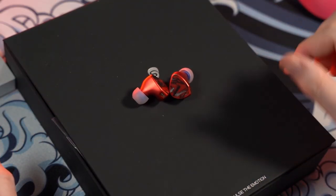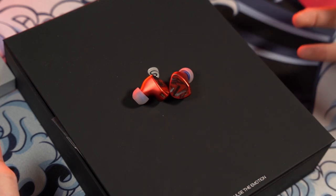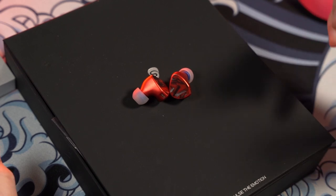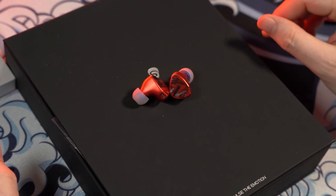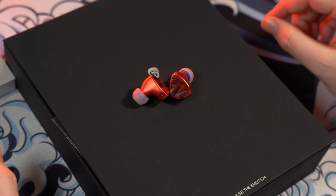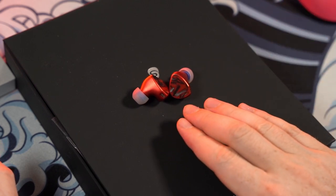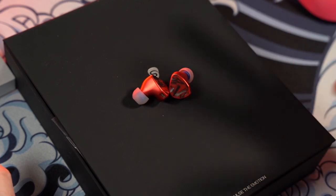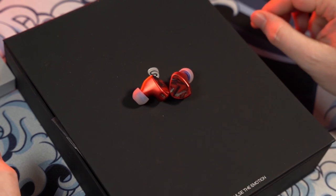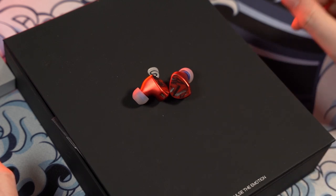You have seven drivers in each IEM. The Sonion drivers, from what I've listened to with the Monarch MK2, are very, very quality drivers. The price point for these IEMs is not a far-off asking price compared to other IEMs on the market. You will typically find these on sale in the $500 region, especially on Shure's website from time to time, and I will leave an Amazon link below if you want to buy them right now.